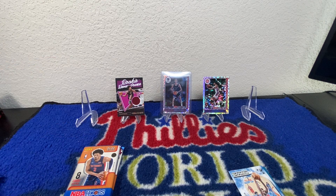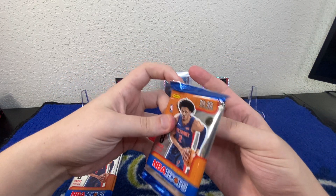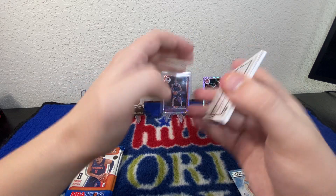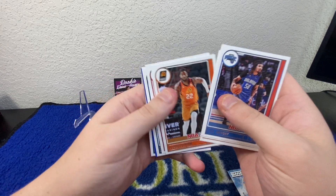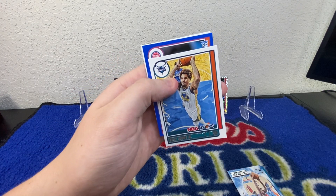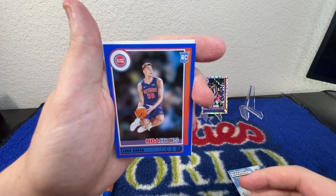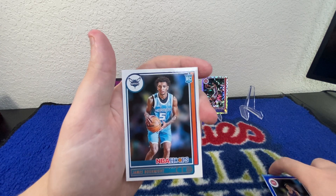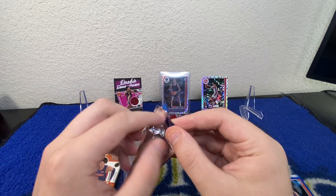You can pretty much expect the same kind of thing in each pack — you're going to go through the base cards, you're going to get an insert, and then on the back of that is usually one or two rookie cards to finish off the pack. We've got Cole Anthony, LaMelo, Jordan Clarkson, DeAndre Ayton, DeAndre Hunter, Kelly Oubre. Pistons rookie — Luca Garza. Not the guy we're looking for, but a nice blue parallel of Luca Garza. And James Bouknight — man, I wish that was a Cade. I have a solid collection of Cade I would have loved to add to.